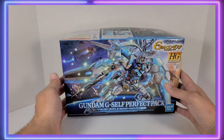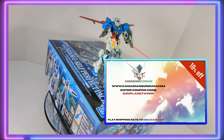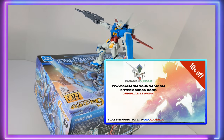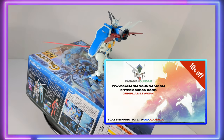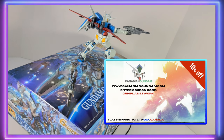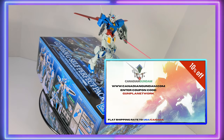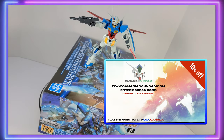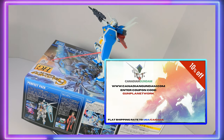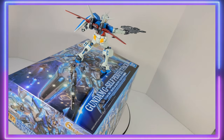I'd like to mention our sponsor for this video, and that is Canadian Gundam. CanadianGundam.com offers flat rate shipping to the United States and Canada. They also offer a private warehouse system, which is super convenient — you can put all of your orders together, hold them, and ship them all at once in one giant box. They are also constantly replenishing their supply. Use coupon code GUNPLANETWORK when you check out and it'll save you 10% on your order. Let them know GUNPLANETWORK sent you.